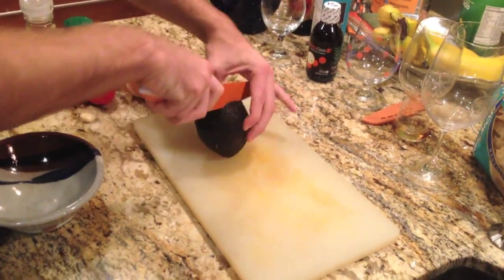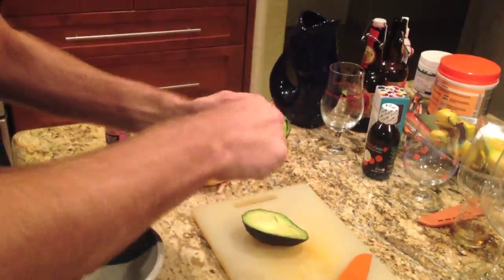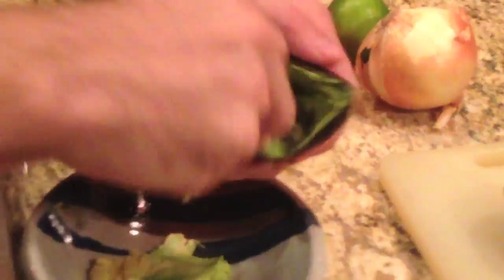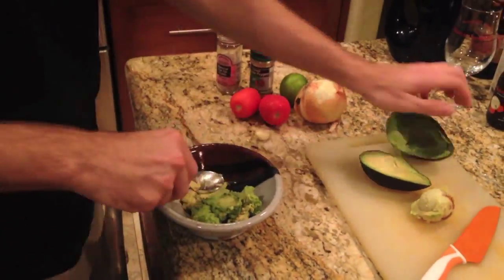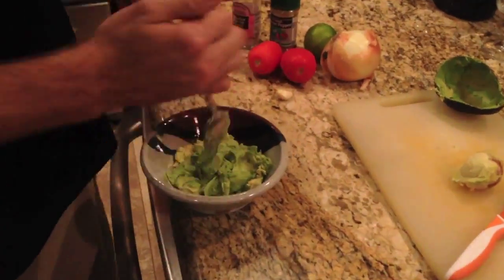When you get home, cut open the avocado, remove the seed, and take out all the good green stuff inside. Then mash it up so it's nice and creamy.